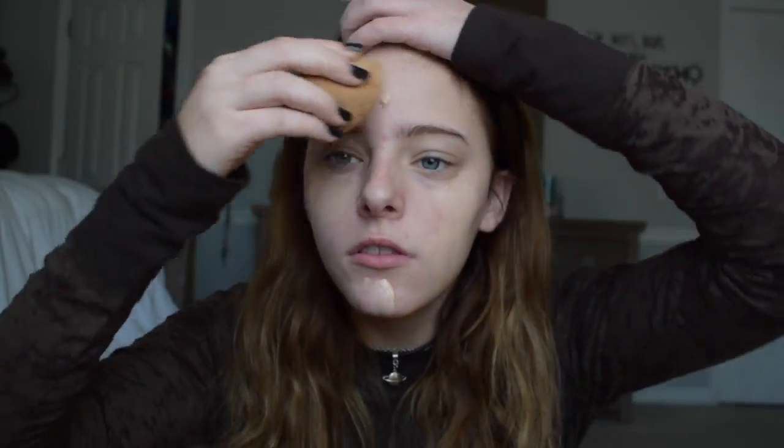I'm going to be taking my Flower foundation and just putting a few dots of it around my face. I'm wetting my beauty blender and just blending that all over my skin.